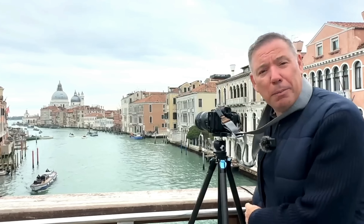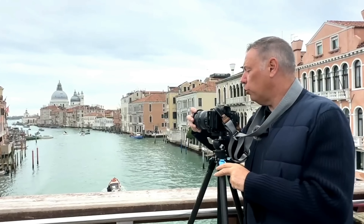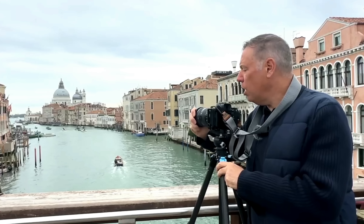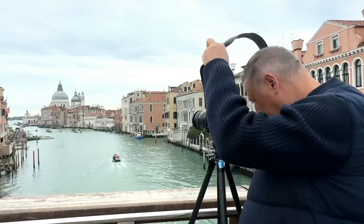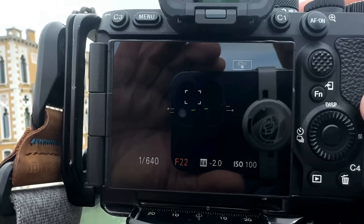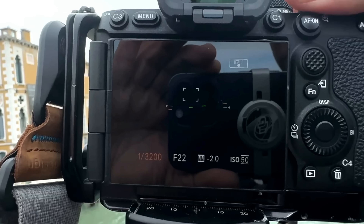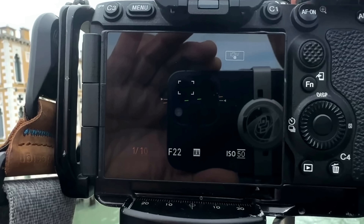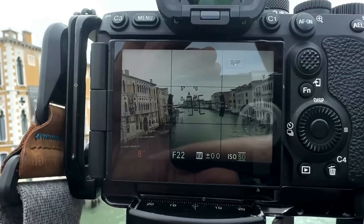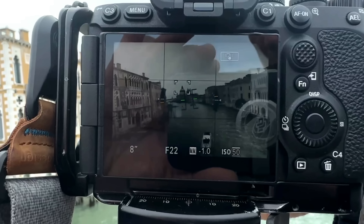Why am I putting the camera on the tripod? Because I'm going to use this variable Tiffen filter. I want to get maybe a two-second exposure. I'll go to f22 and ISO 50 to have the lowest ISO possible, then I'll slow down the shutter — I'm at about 2.5 seconds, which is cool. You don't want to go too far with the ND filter because you don't want to get cross effects.